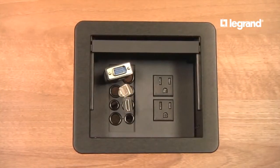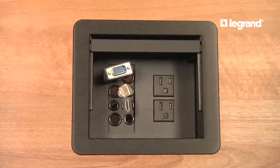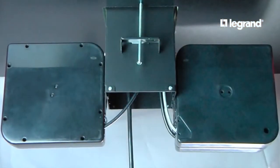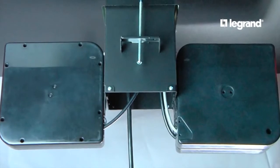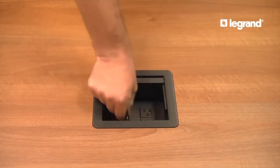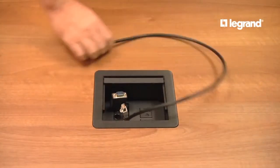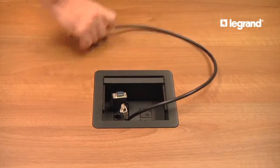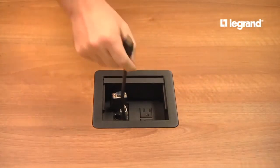This versatile table box includes a cable grommet kit that can accommodate eight pull-out connections. Up to five cable retractors can be attached to the side of the box, even when the power module is installed. The five-foot cables, included with each retractor, can be pulled up for easy access and then easily retract back into the box, providing both cable protection and organization.